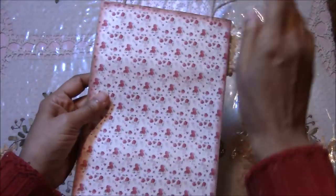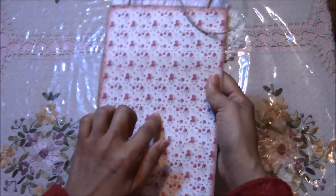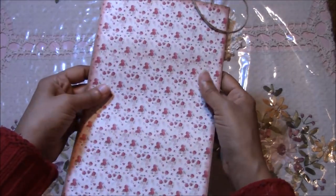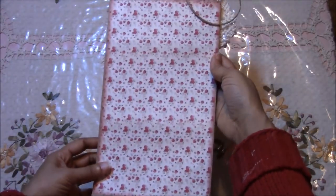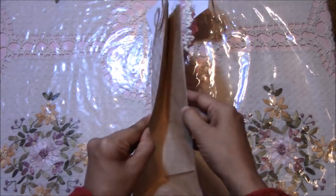I forgot to show you that all of the paper bags I showed you also have the under-layered part in the back as well, so that it looks nice and clean and finished.